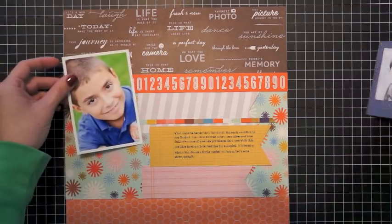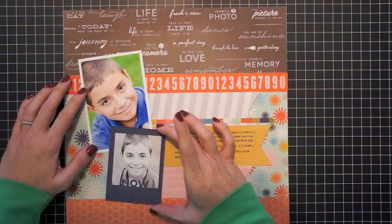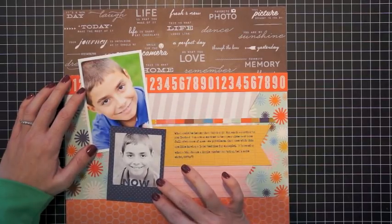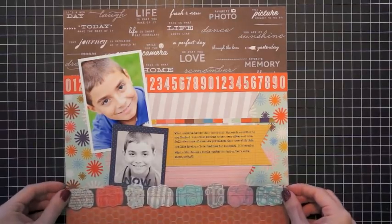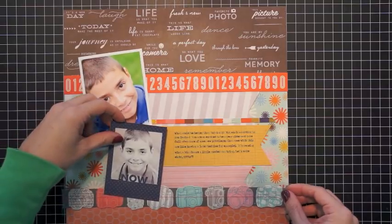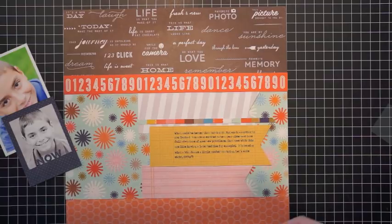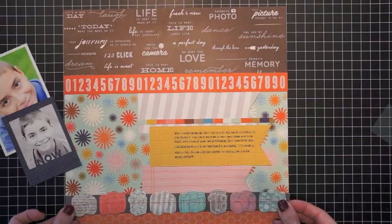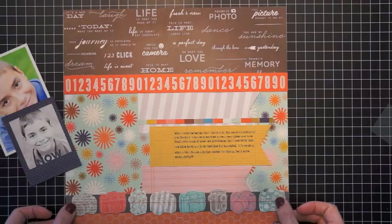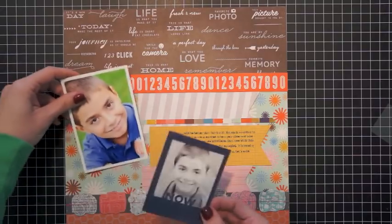Now I'm taking a look at my photos to get an idea of how they'll look on the page once completed — just fidgeting with placement so I can figure out what embellishments to add next. I have this great border sticker with multicolored cameras that I absolutely love. I thought it was perfect down here to help break up the multicolored patterned paper from the hexagon orange paper at the bottom — a great border between the two.